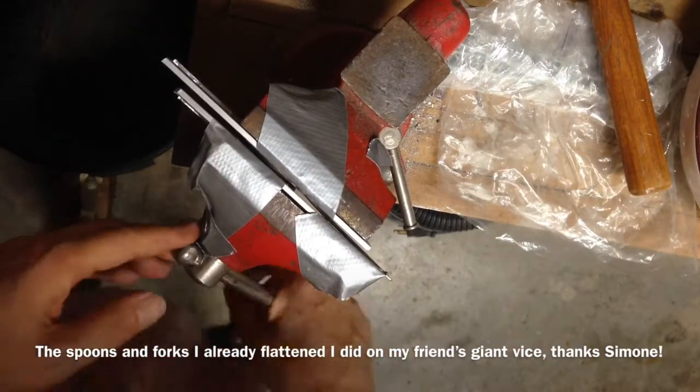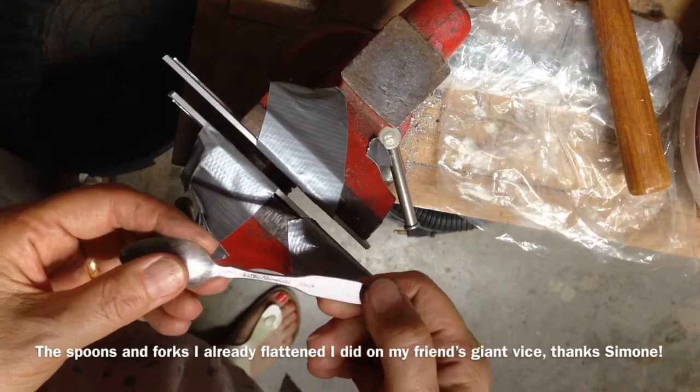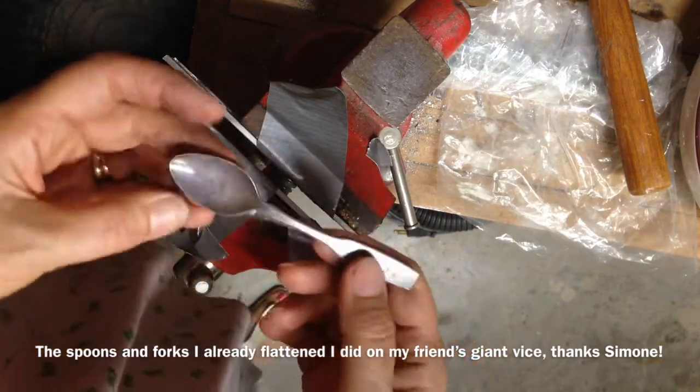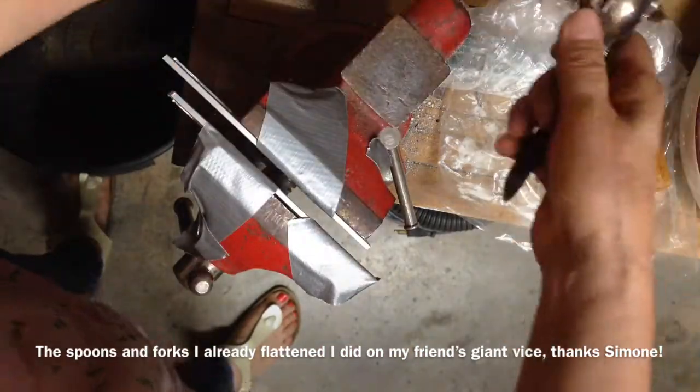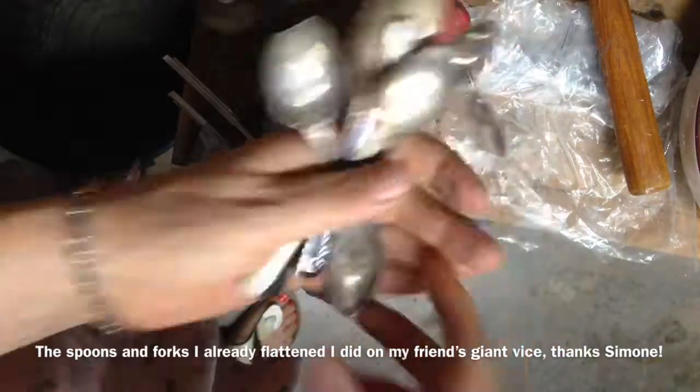That's nice and soft — must be aluminum but it looks like silver. Anyway, it's flatter. I'm only concerned about not using too much molding paste under my spoons — the flatter the better. Here we go, whoops.